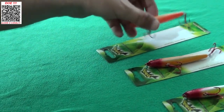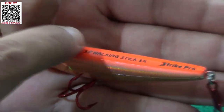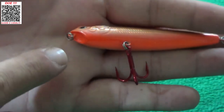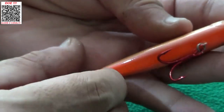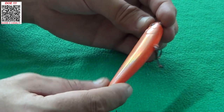E por último, mostrar para vocês essa laranja — uma laranja cromada, um cromado alaranjado. Em degradê, vai para o laranja mais escuro nas costas, e o mesmo laranja na barriga. O popperzinho dela também é laranjinha. Esse laranja é muito legal, bem reflexível — se você mexe a isca, você vai ver que ela reflete muito bem.